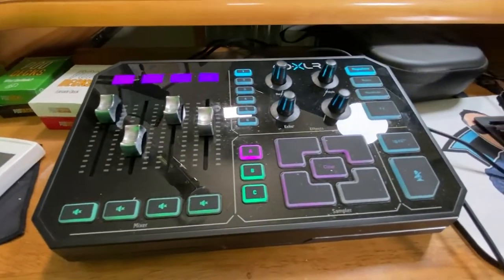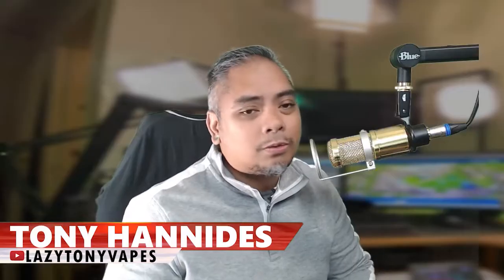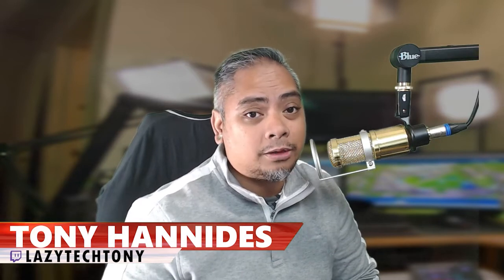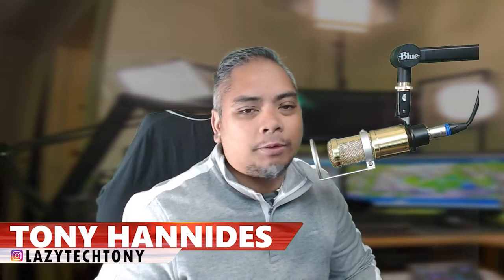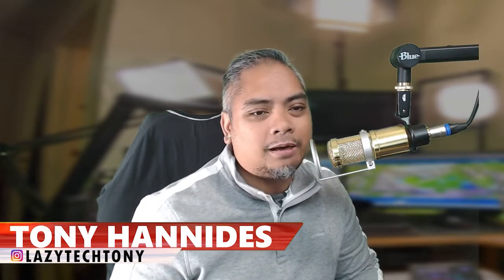Whether it was through an Astro A40 mix amp or through this Go XLR, the digital optical output was the best way for you to hear your game audio — pretty much 7.1 surround sound, Dolby Atmos, all of that amazingness. And now you don't have it. What do you do?